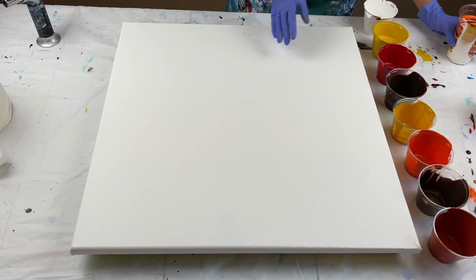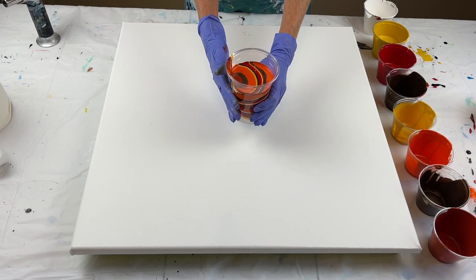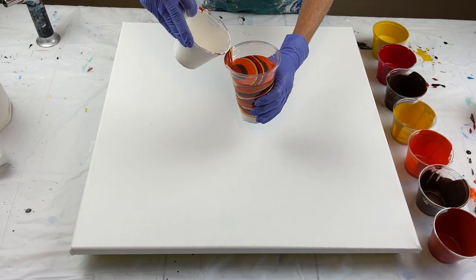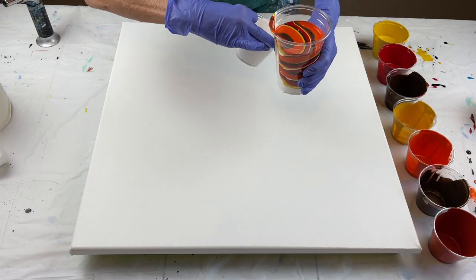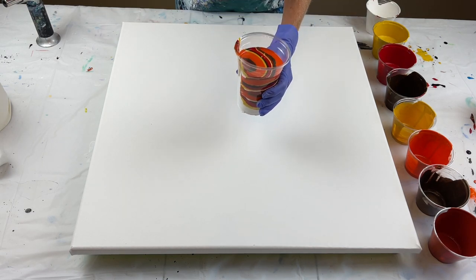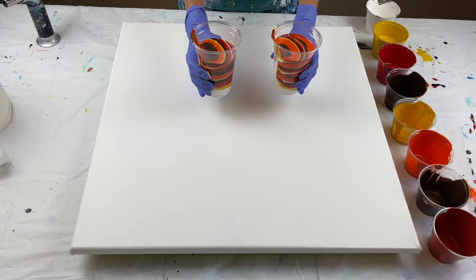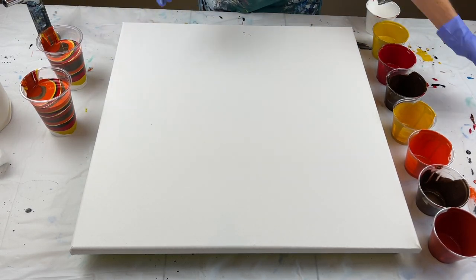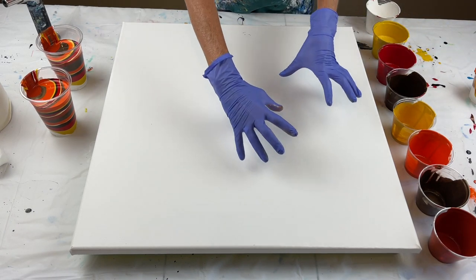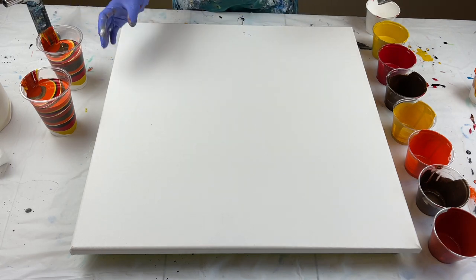I've already gone ahead and layered the paints in my cup. What I did is I took each color and just poured it down the side, so my paints would sit on top of each other. I've got two larger cups that I'm going to pour and then a smaller one. I'm going to do the larger ones on either side and the small one on the inside, so I'm going to start with the small one.